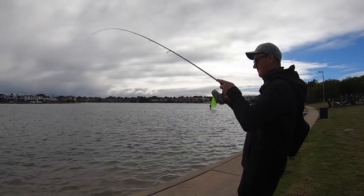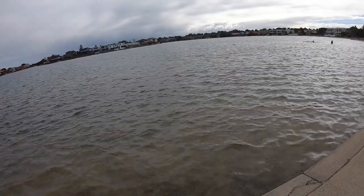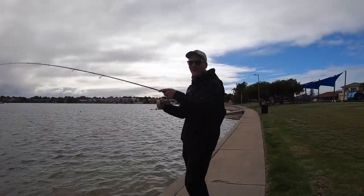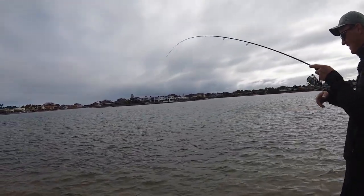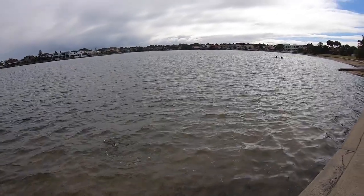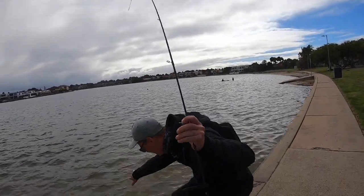Oh, there he is. I'll get my thing in. That's a good fish, man. Oh yeah, good fish. That's not a bad fish. That's a solid brim. That's not a bad fish. That's at least 30 plus. Look at the frame, she's screaming. Oh, that is a big fish.